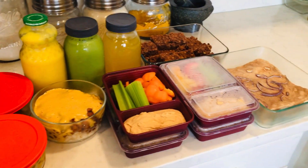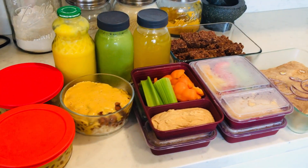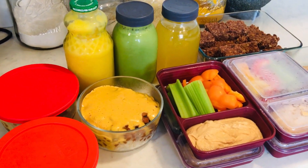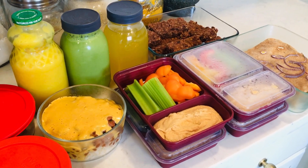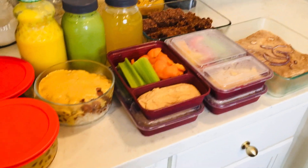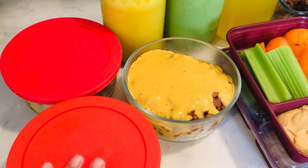Hey everyone, today's Sunday and I just did a bunch of meal prep for my Daniel Fast this week. I wanted to give you a quick tour of what I prepared in just about three hours today. I like to make everything from scratch for my fast, so meal prepping is definitely the best way to go. This is going to get me through at least about four days without having to do any real cooking — just reheating and serving.